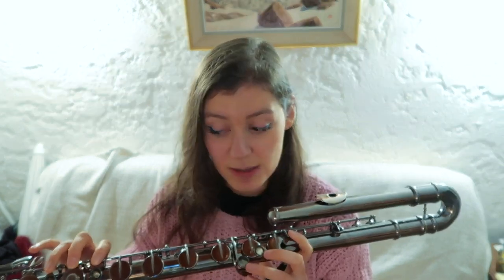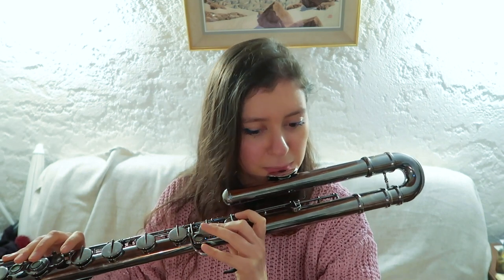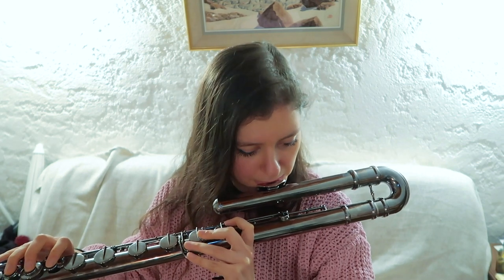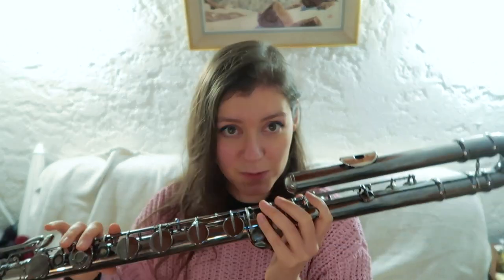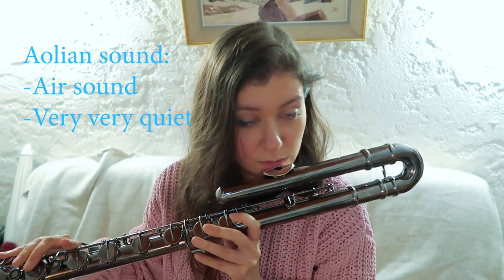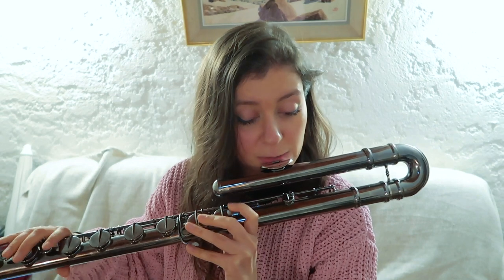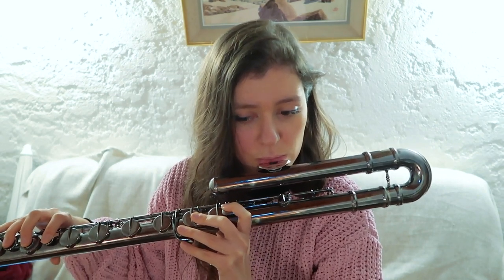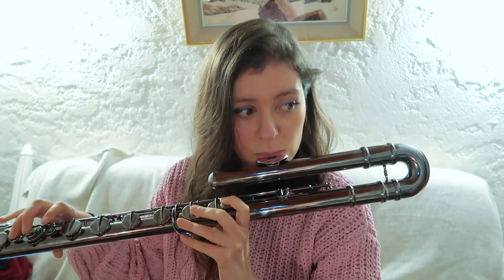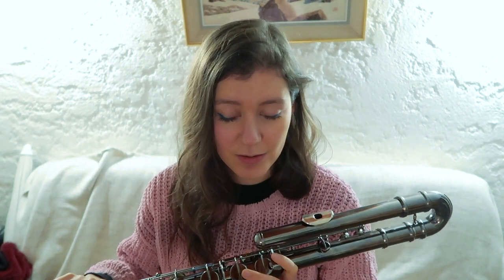With the glissando, since you can't do a glissando with the keys, it would be more with the head joint — just by turning the head joint. That's how you'd perform a glissando with this flute at least. There are also air sounds or aeolian sounds, which you play as you would on the flute — a very relaxed embouchure, just blowing over the embouchure hole. It's a very quiet extended technique, but it does give a very interesting effect.